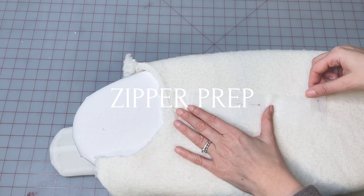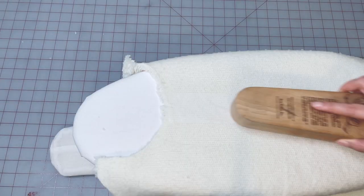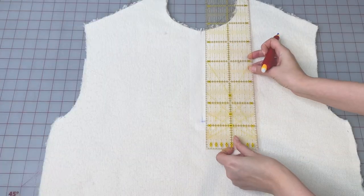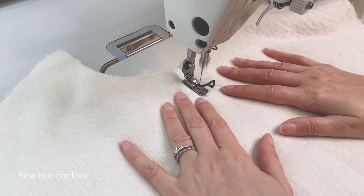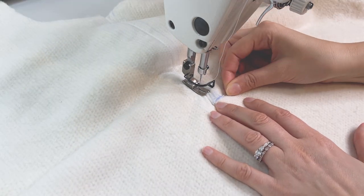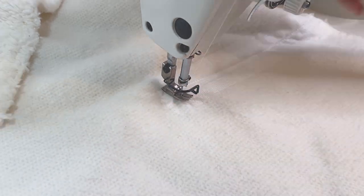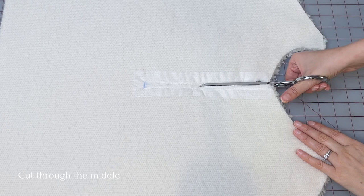Apply interfacing to the center front, marking the placement of the zipper. The frame width is around 1 centimeter. Place the seam at the contour of the frame, then cut 10 to 15 centimeters right through the middle of the frame.